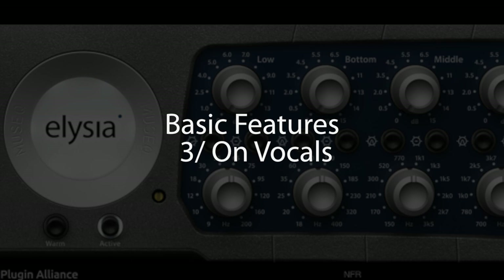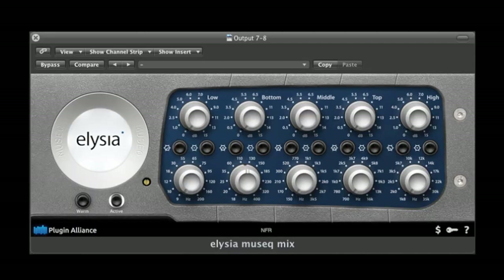Here is another situation where the MusiQ will really shine. This vocal was recorded with a ribbon mic — it's a very nice sound, very smooth — but it may need to cut more in the mix. So here is what we can do: use the low shelf in cut mode to remove a bit more proximity effect, boost around 1K for more presence, add more high end, and even more high end with the high shelf.